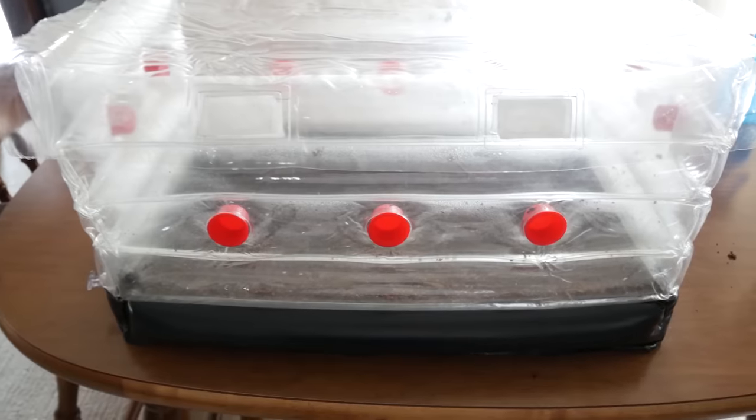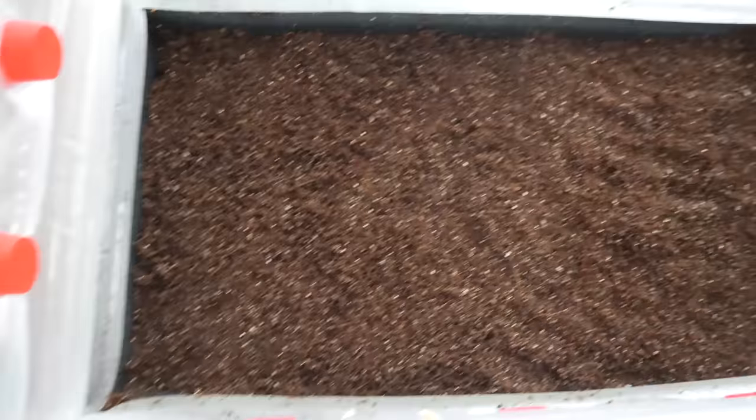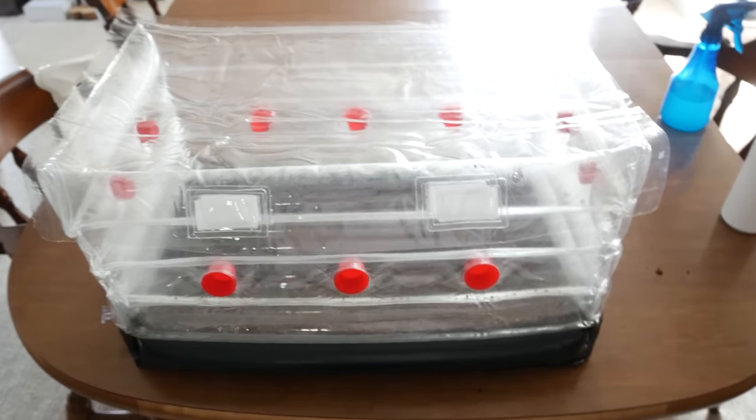Here I have a tub spawned out — I just mixed in some grain spawn and some substrate together. If you want to see a video on the process, there's one made by Fungi Mycology that goes into detail. I have a link to that video in the description if you want to check it out.